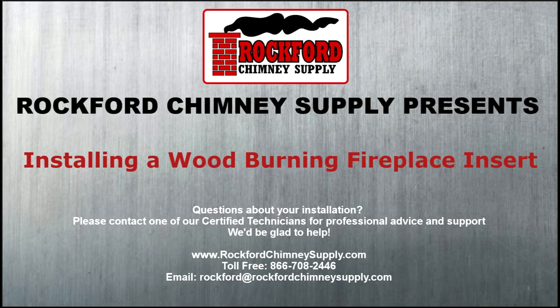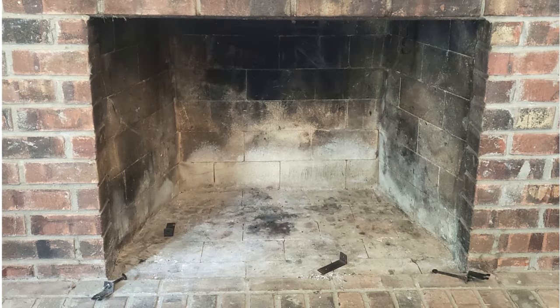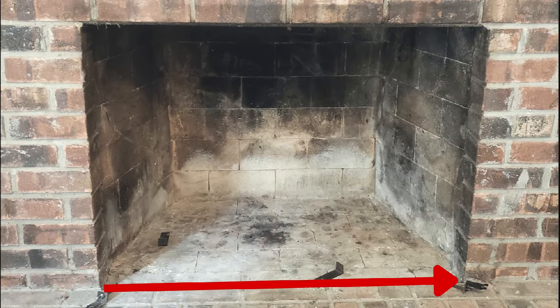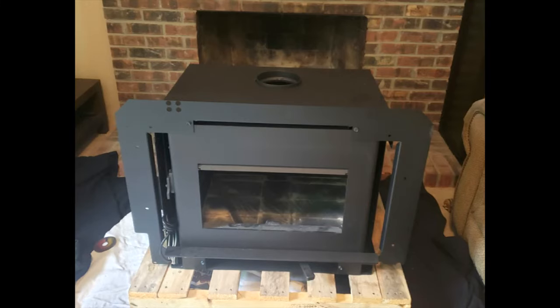Rockford Chimney Supply presents: installing a wood-burning fireplace insert. Before purchasing a fireplace insert, make sure to double-check that the height, width, and depth of your existing fireplace is large enough to accommodate the insert you're planning on installing.